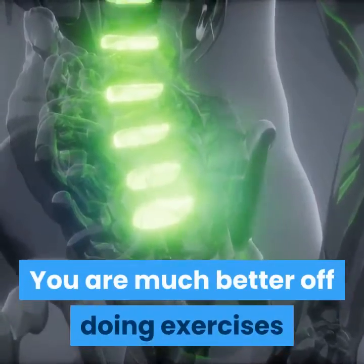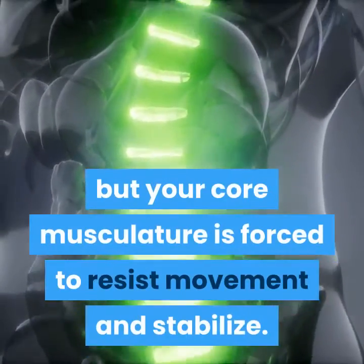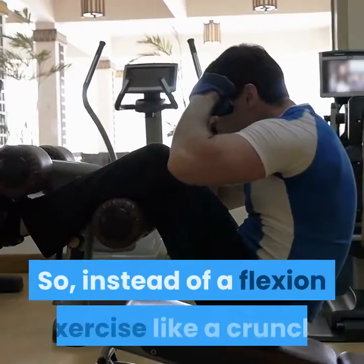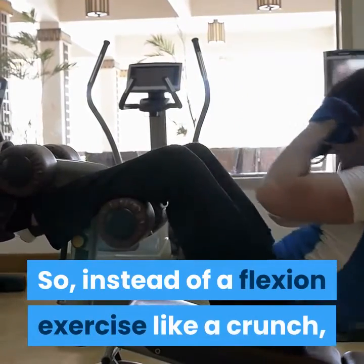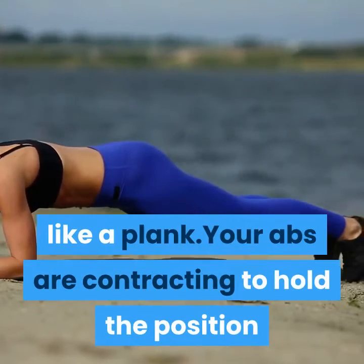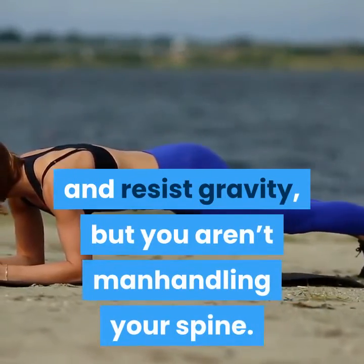You are much better off doing exercises where your spine is not moving, but your core musculature is forced to resist movement and stabilize. So instead of a flexion exercise like a crunch, do an anti-extension exercise — for example, something like a plank. Your abs are contracting to hold the position and resist gravity, but you aren't manhandling your spine.